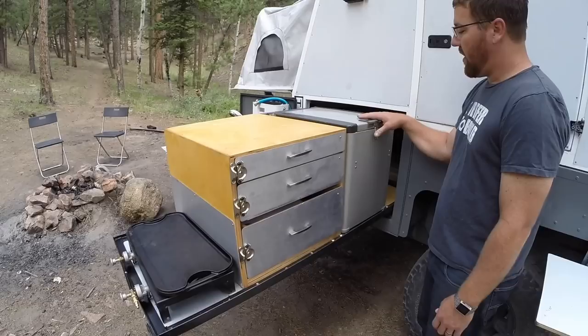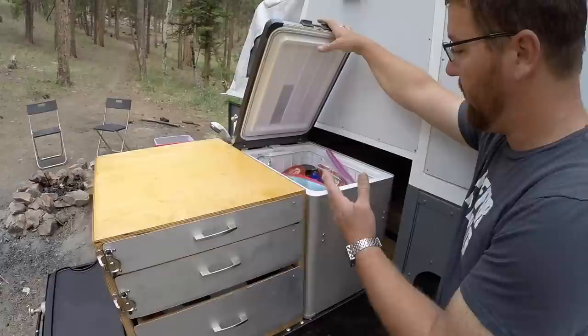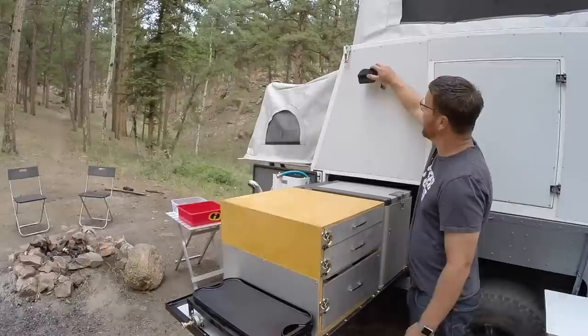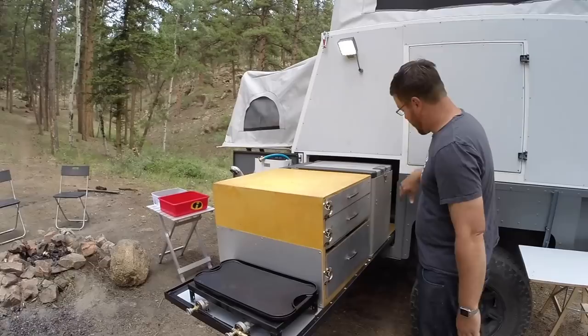The bottom drawer has our pots and pans for cooking. We also have a 12-volt, 110/120-volt fridge with good storage capacity for meats and other items — right now it's at 35 degrees. We have an outdoor light so we can light up the cooking area or surrounding area at night.